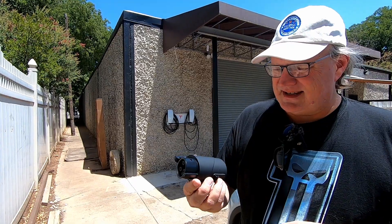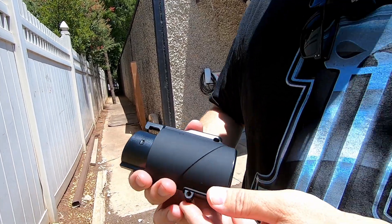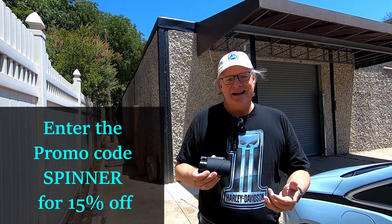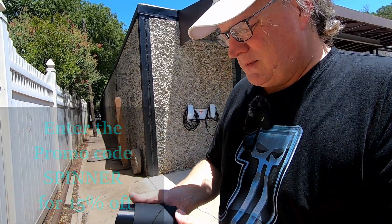This is the adapter from EVBase. This company sent this to me to test out. It is available for $99, and if you put in the promo code SPINNER when you decide to purchase this, you'll get 15% off. But let's review it and you'll see what it can do.